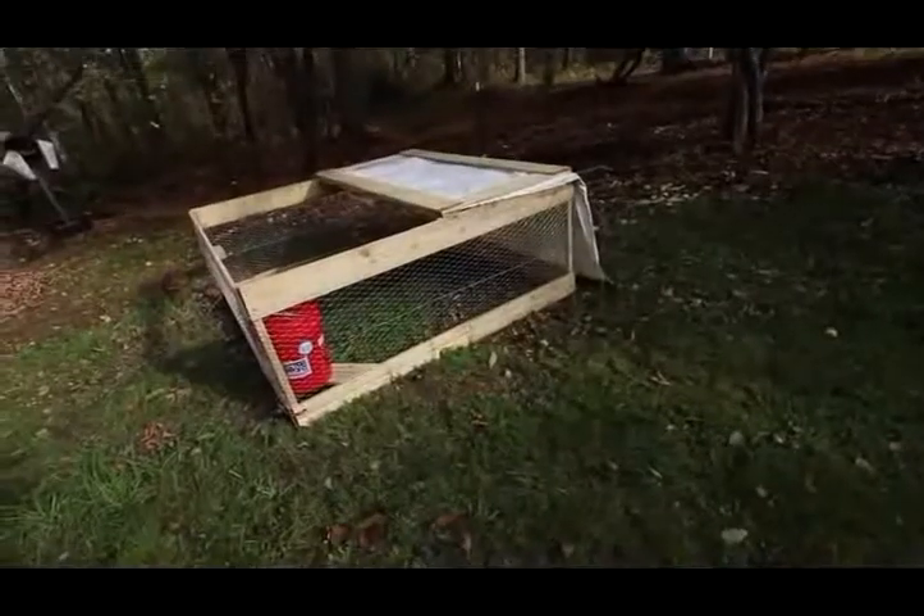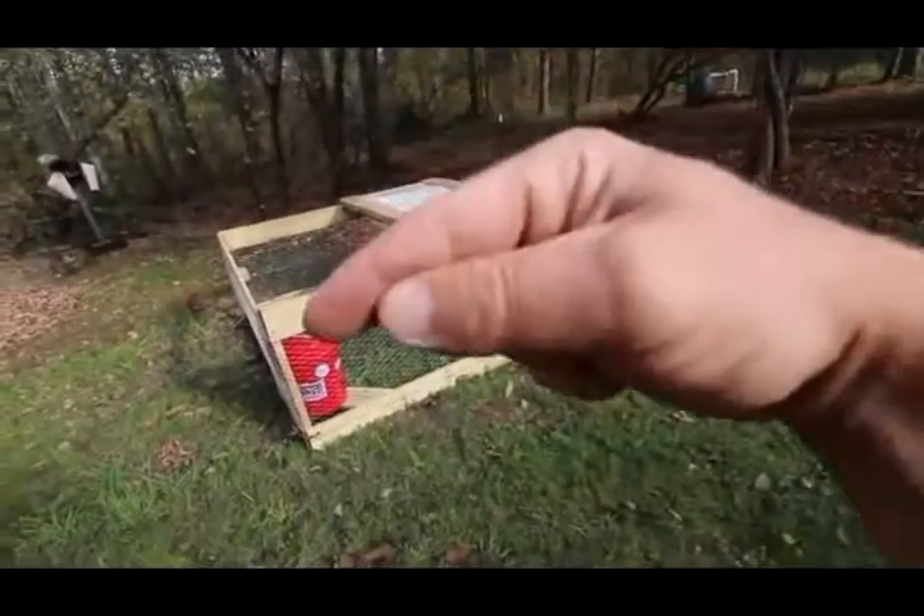If you'd like written directions to follow along with, I'm going to leave a link down below and on our website — we're going to have a blog post on building this with written directions. At this point, you should have already built your $30 chicken coop in 30 minutes. If you haven't built that yet, I'll leave a link here and in the description down below.